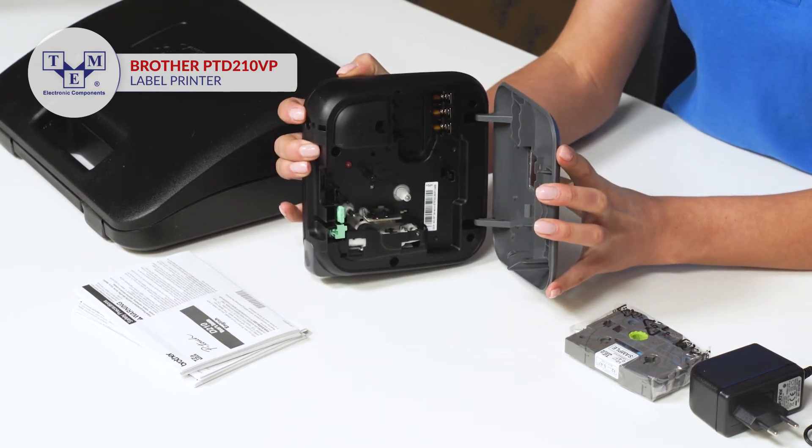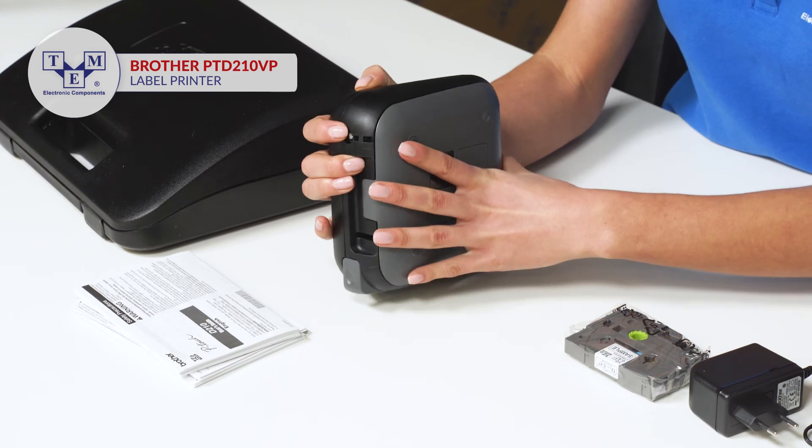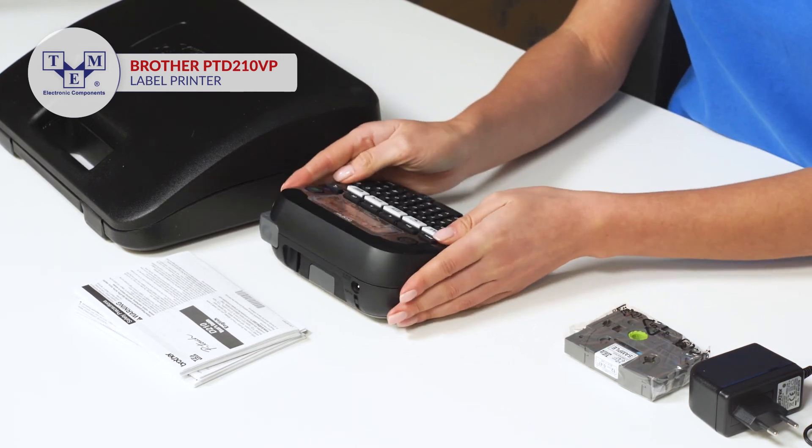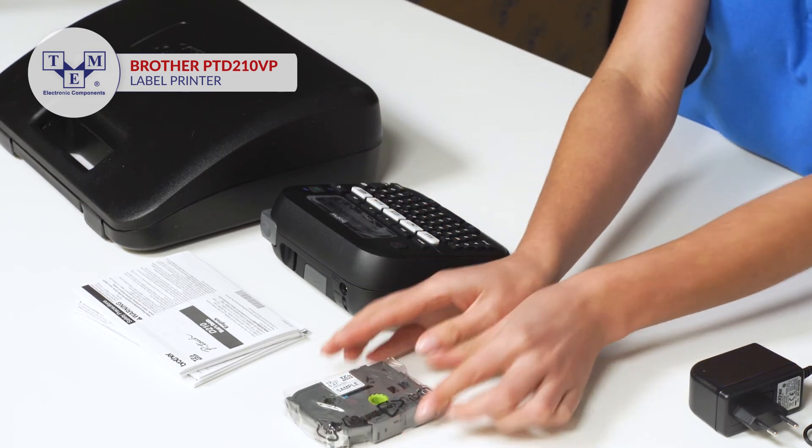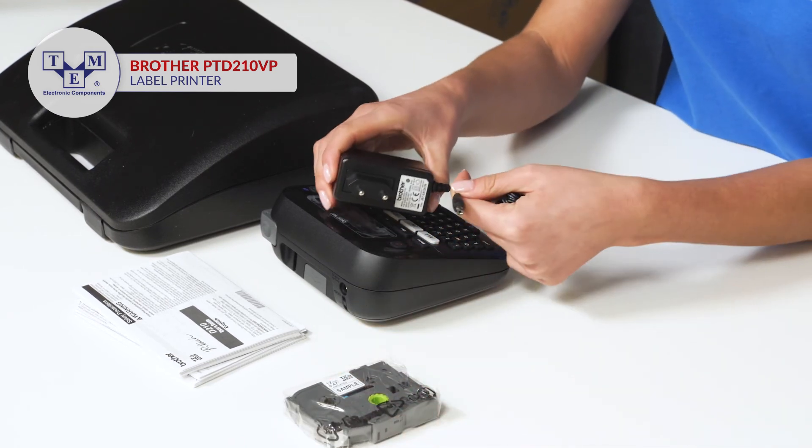It may also be powered by six AAA batteries, which are not included in the set. The box contains one sample 12 mm black and white cartridge and the AC adapter.